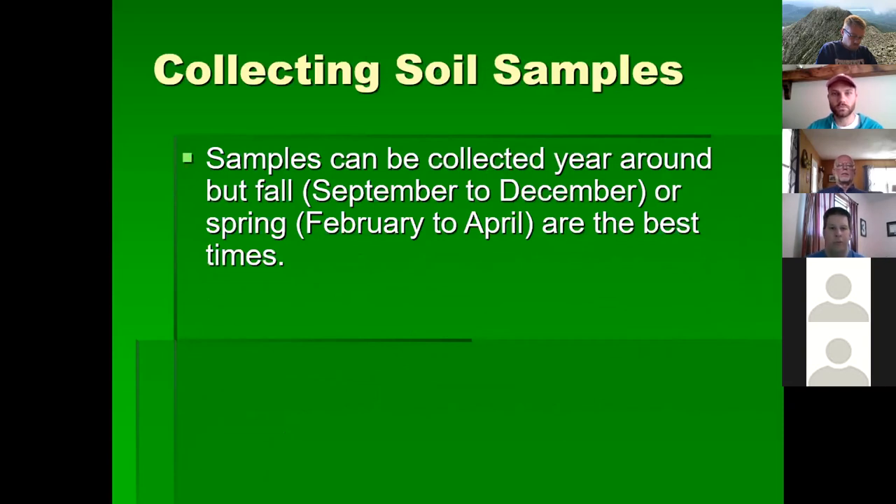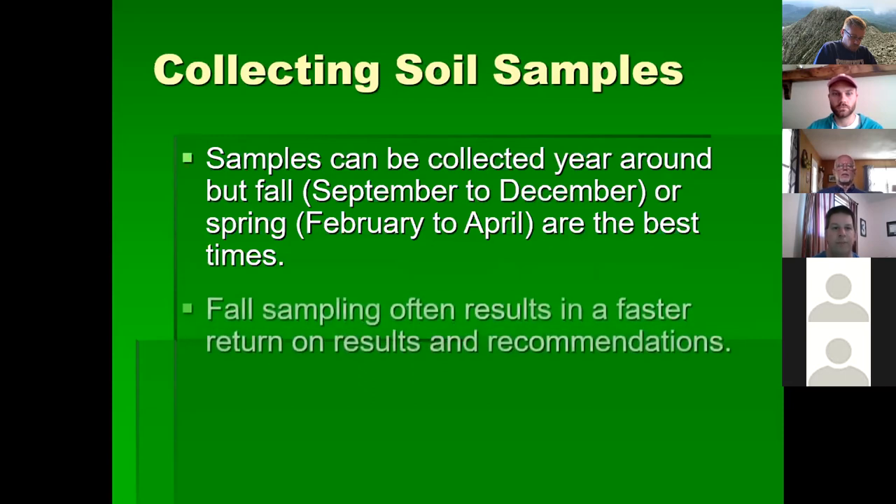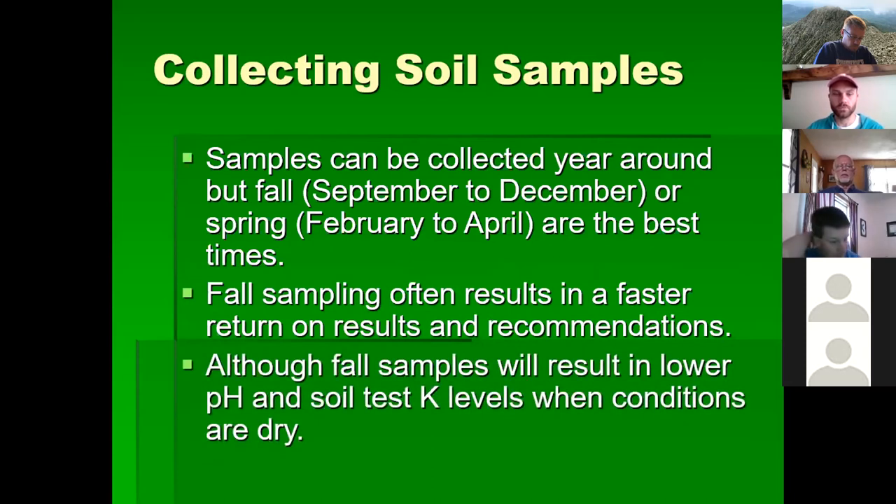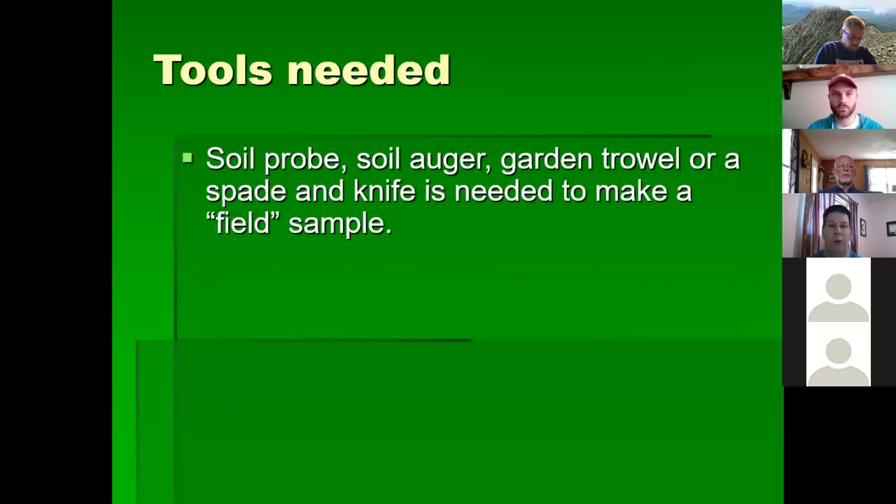Samples can be collected year-round, but fall or spring is best. Right now is a good time to start collecting if you're looking at putting in a food plot, a garden, a lawn, or a hay or pasture field. Fall sampling tends to return faster results, though unless conditions were very dry or wet the previous year, you may see lower pH and potassium levels when conditions are dry — we had a drought last year, so those levels can be affected.